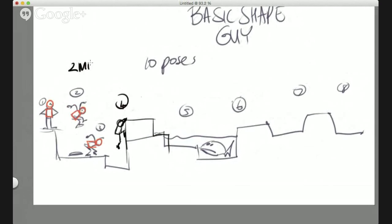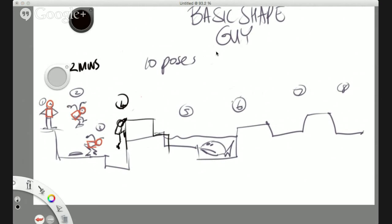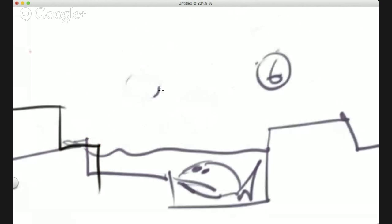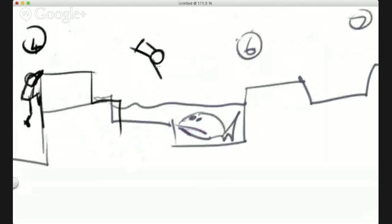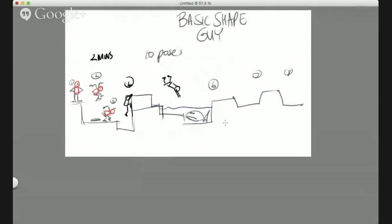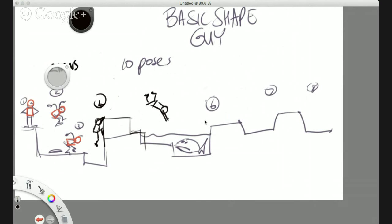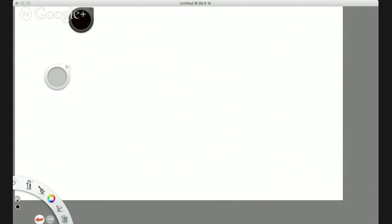Each drawing should take no longer than two minutes. If you've got any questions about this, just ask me in the Google forum. Pose five — maybe he's just about to jump into the water. I'm going to leave you with that to finish off later on. Moving on to character studies — learning how to draw popular cartoon characters. We're going to start off with these guys here.